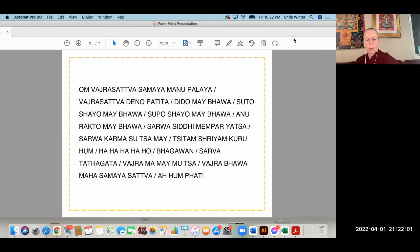As we recite the mantra: Om vajrasattva samaya manupalaya vajrasattva tvenopatita dridho me bhava sutokayo me bhava supokhayo me bhava anurakto me bhava sarvasiddhi me prayatsa sarvakarma suta me sitam shriyam guru hum ha ha ha ha ho bhagavan sarvatathagata vajra ma me munta vajrabhava maha samaya sattva ahum phet.